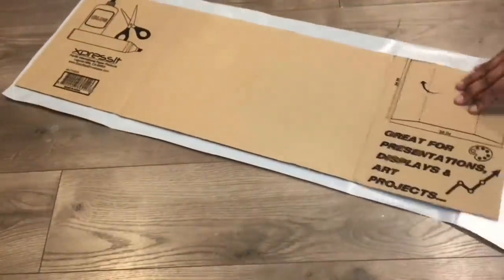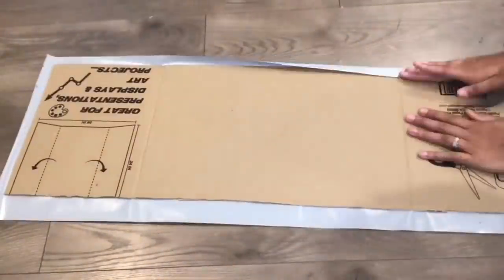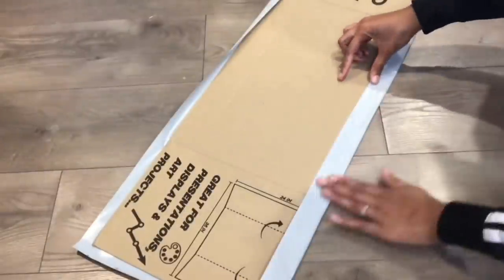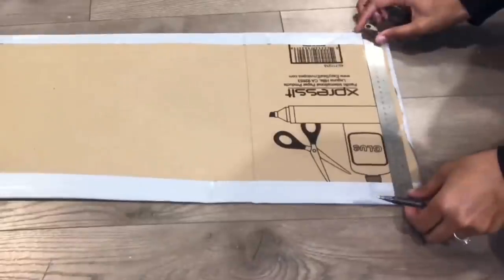I originally wanted to get the mirrored reflective paper from Amazon, but as I said earlier, Amazon is no longer sending non-essential items with priority. So with that being said, I had to use what I had — so I'm using this adhesive liner.